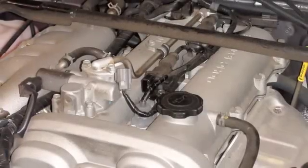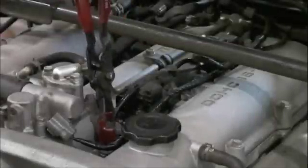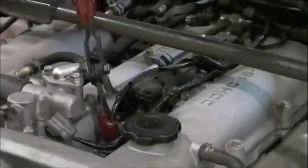For safety, we will want to work on a cool engine. When replacing spark plug wire sets, remove one ignition lead at a time to avoid confusion.